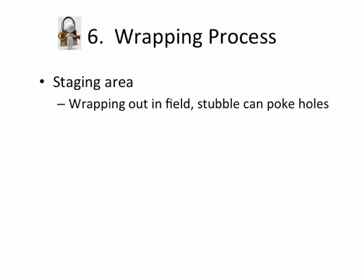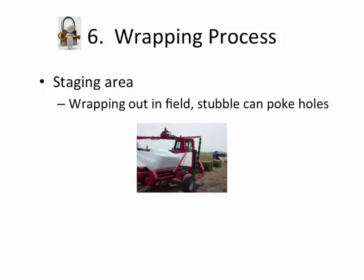In the staging area, I wrap up by the gateway so it's handy to get loaded up and transported at a later date, rather than out in the field where stubble can poke holes. I have had occasions where I've had to wrap out in the field because it was too wet or rain was impending, but then we bring the bales up and usually rewrap them or get them marketed right away so that any holes in the plastic don't cause problems with spoilage.